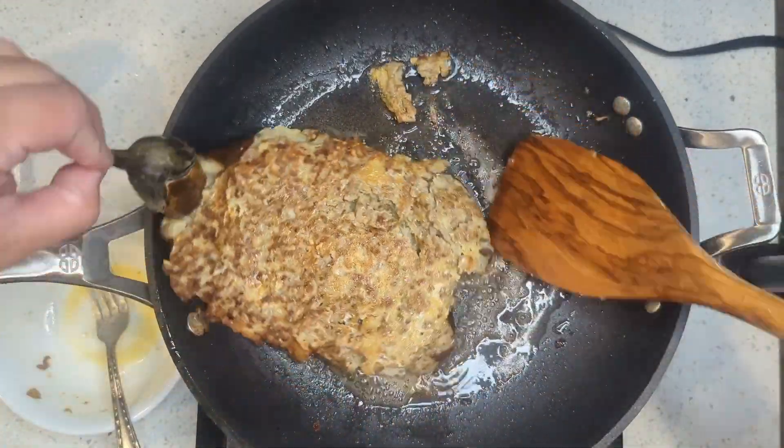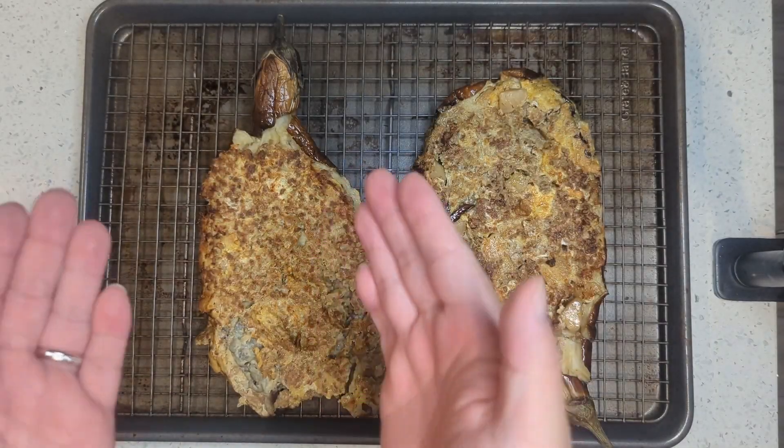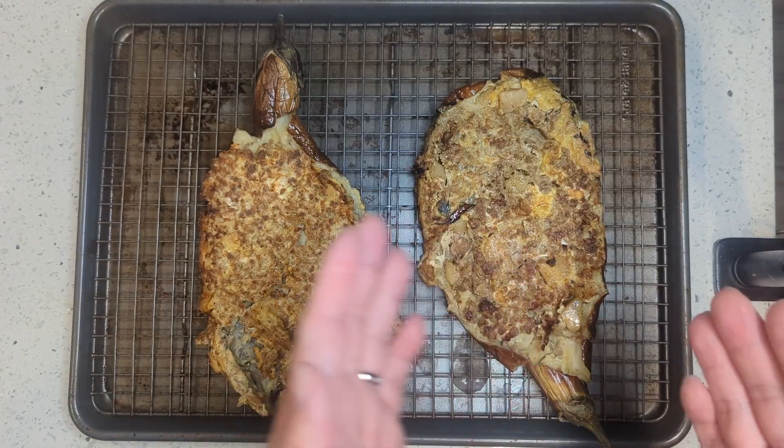If you haven't checked out our guiniling recipe yet, there's a short clip that I'll link at the top right corner for you to check that out. Let us know in the comment section what's your favorite omelette to make with leftovers.